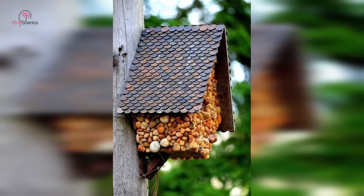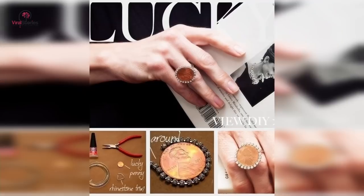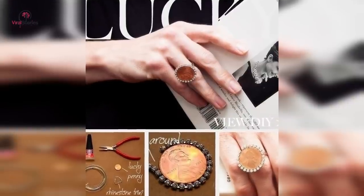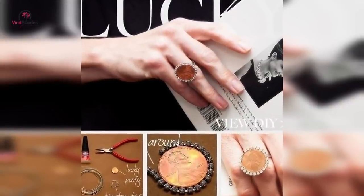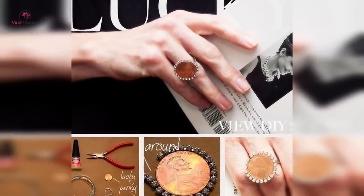Give your birdhouse a much-needed upgrade. It might be too expensive to give your own home a copper roof, but at least you can do it for your birdhouse. And finally, you can transform a penny into jewelry — why bother with diamonds and pearls when you can transform actual currency into the cocktail ring of your dreams?